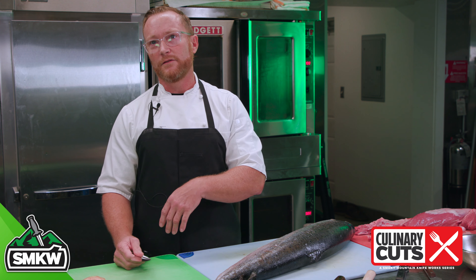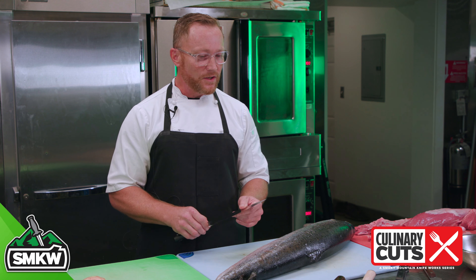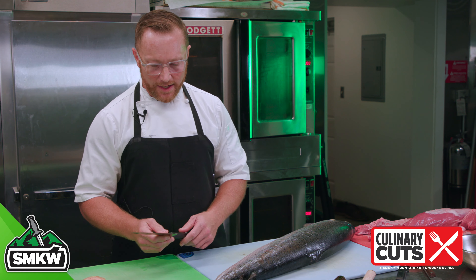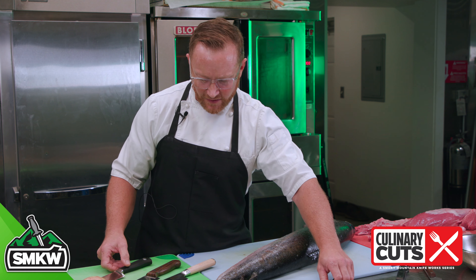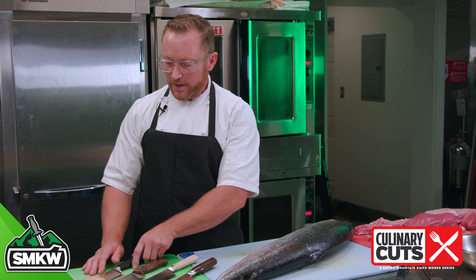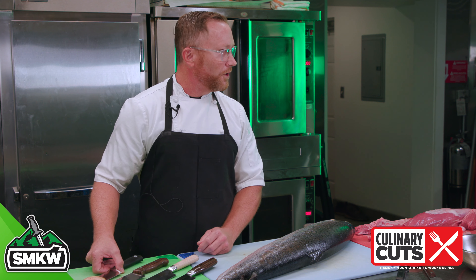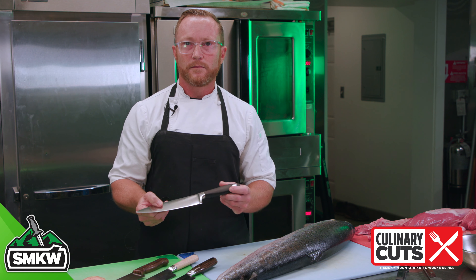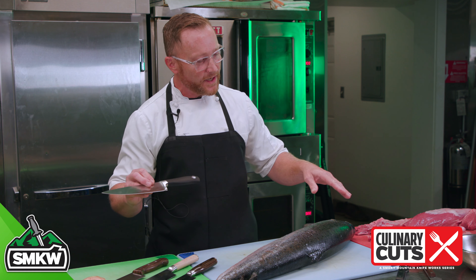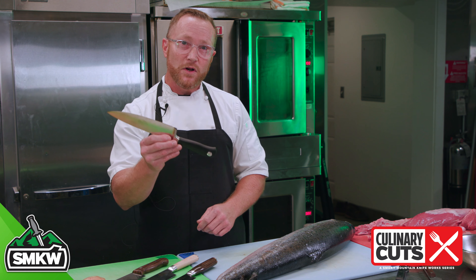Now I know at home you're not breaking down 50 pounds of this and 50 pounds of that. You're doing one meal at a time, but it still holds true in your home. So I'm just going to walk through what we're going to show today — four different selections of primarily the same knife. This is an 8-inch chef's knife or utility knife. If you're going to go into a kitchen with only one knife, this would be my choice. I still believe this is the most important knife you're going to see today.